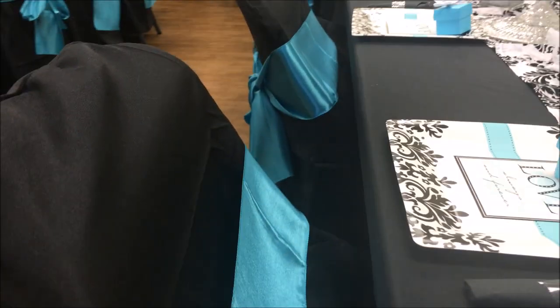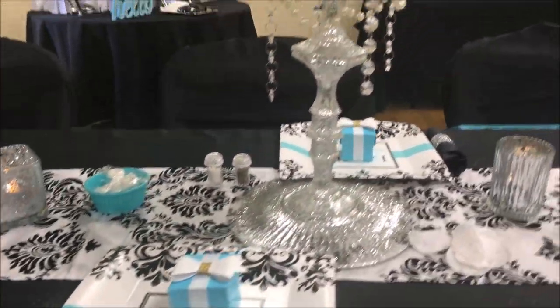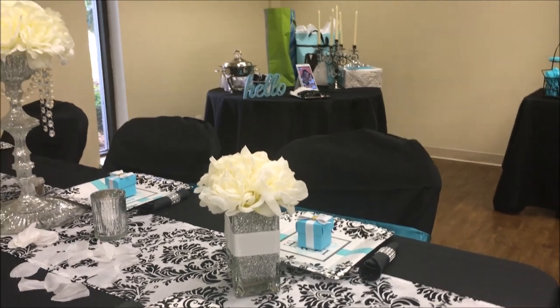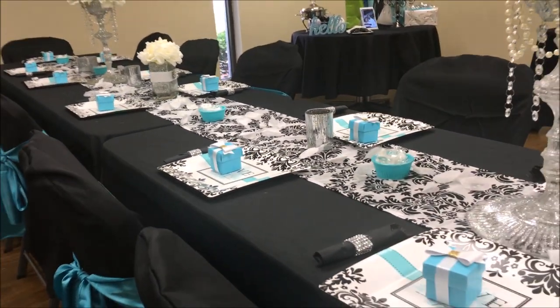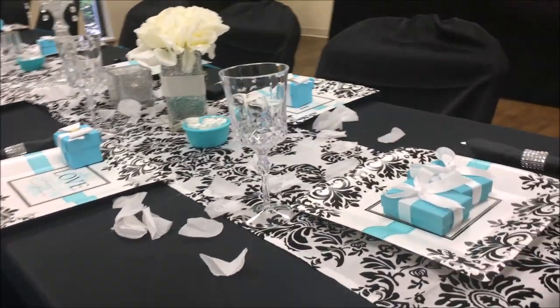These boxes on the table are from Michaels, and the little bows are from Michaels too. All of the linens came from tableclothfactory.com — I order from them all the time and I really enjoy them. They have great customer service and fast delivery. I went back and forth about whether to have it at my home or at the community center, and I learned that it costs so much to rent table linens, tables, and chairs that it would have been the same amount as renting the community center.